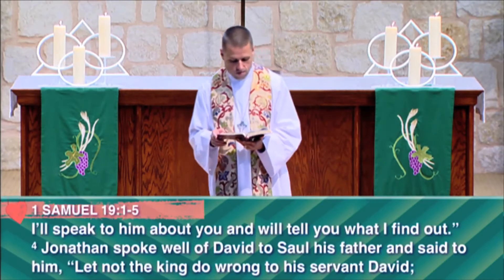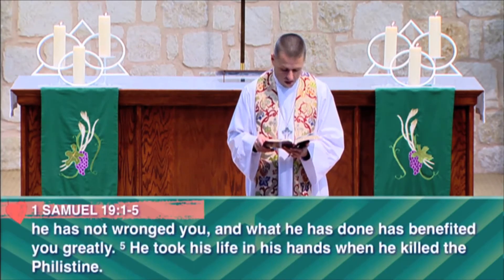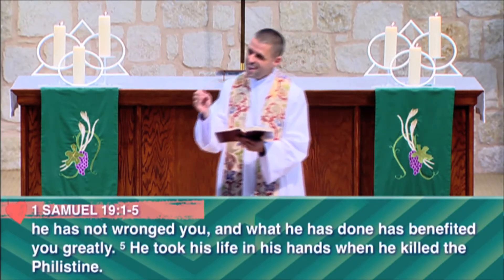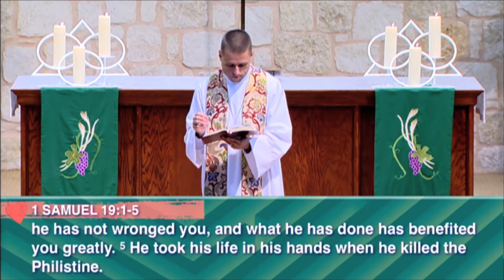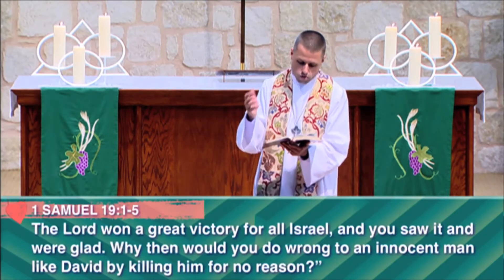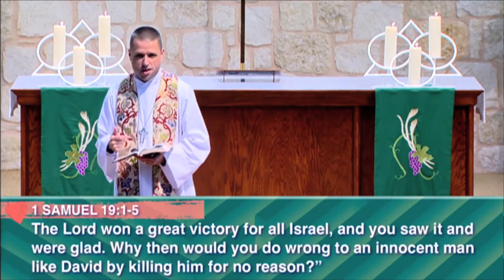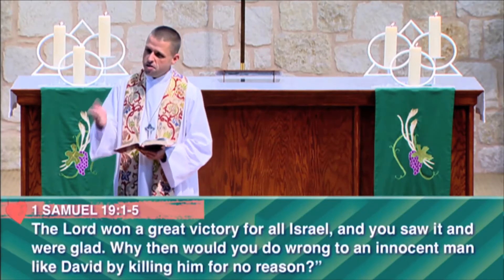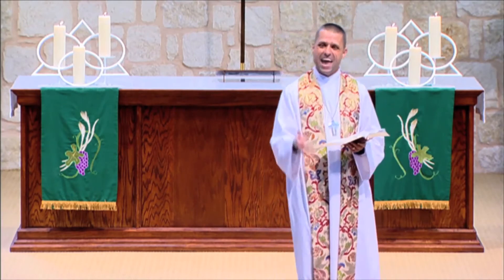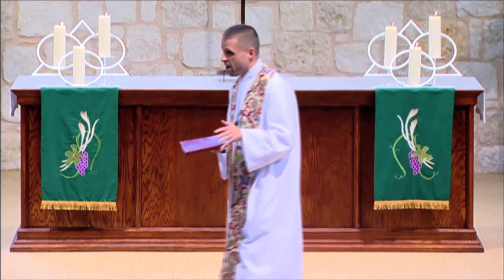Jonathan spoke well of David to Saul his father and said, 'Let not the king do wrong to his servant David. He has not wronged you — what he's done has benefited you greatly. He took his life in his hands when he killed the Philistine. The Lord won a great victory for all of Israel and you saw it and you were glad. Why then would you do wrong to an innocent man like David by killing him for no reason?' Jonathan and David are so close that Jonathan is willing to go to his father the king and stand up for his friend — willing to argue for his friend's life.